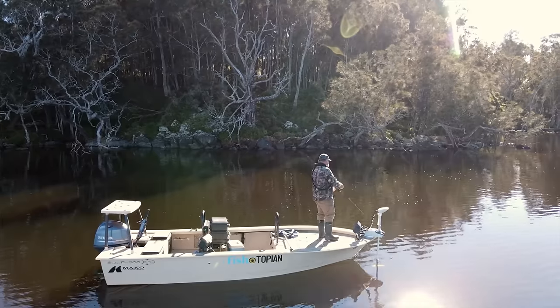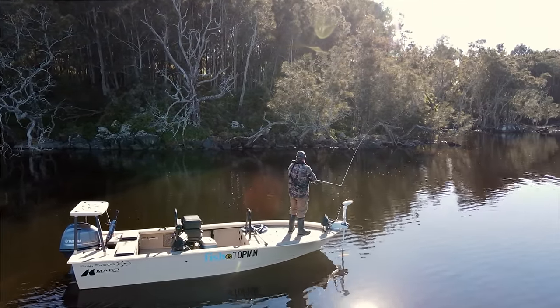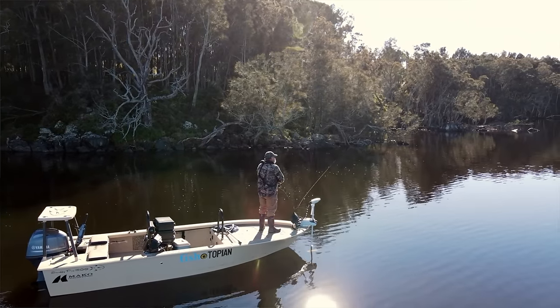So spend a couple of hundred bucks and get yourself a decent rod. I make no apologies at all about being a dyed-in-the-wool Shimano man. I've been using their gear for well over 30 years and I trust it. You're only going to see Shimano gear in my video, but that doesn't mean you can't use other gear. If you do, choose a reputable brand and select gear from the mid to upper end of their range. You want something that's light, sensitive, well balanced and built with quality componentry on a high modulus blank.